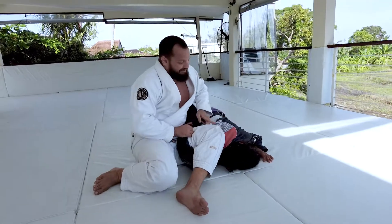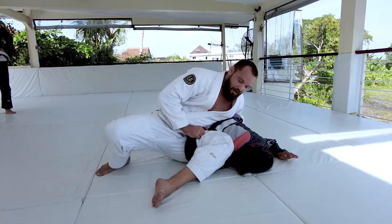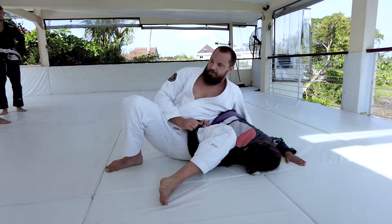Now look — I lean into Lonnie, making sure I'm on that left hip. I move my legs into that 90-90 position and drive my hips forward to finish the submission.